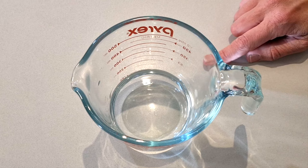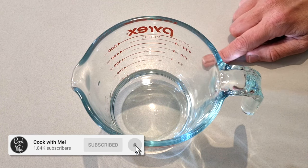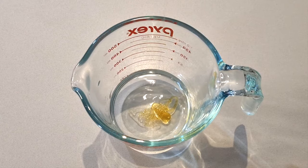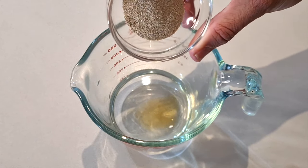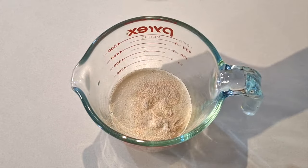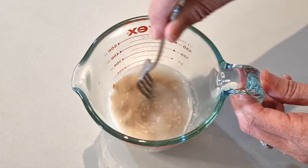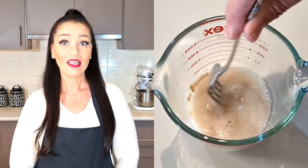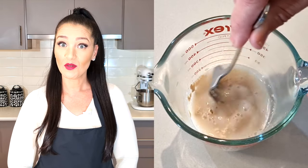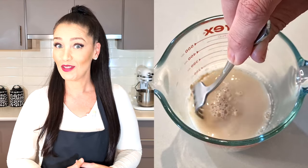First we're going to prepare the yeast mixture. To a jug or container, I've got 120 grams of warm water. Then we're going to add a teaspoon or four grams of honey, then one sachet or six grams of instant dry yeast. We're just going to combine the ingredients and then let this rest for about 10 minutes. Do note we are adding honey so that the yeast can ferment well — it's going to feed off all those sugars in the honey and you won't ingest it.